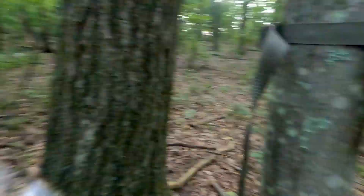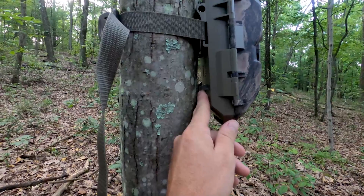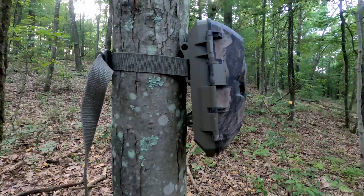I just noticed something walking back and forth — the camera looks like it's pointing up in the air. After looking at it, the slot for the Python lock kind of sticks out in the middle, which is preventing it from sitting flush. The camera's on an angle — the tree is nice and straight, but the camera's pointing upward. This is probably because on a small tree the sides aren't really touching against it. This is probably going to have to go on a bigger tree, or I'll use some sort of ball head mount or screw-in angling device.